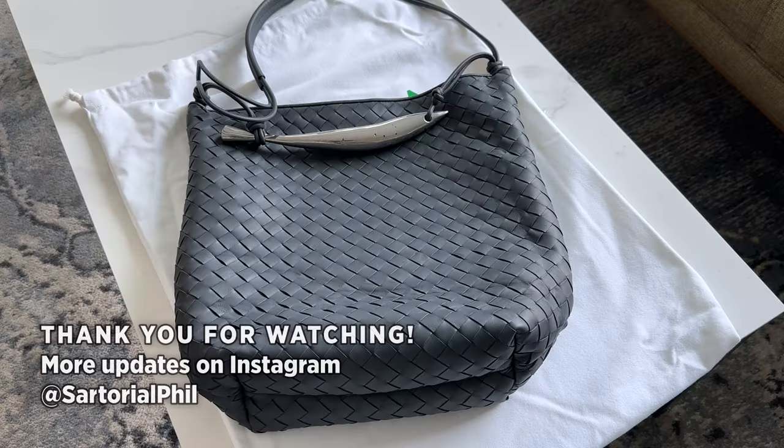And that's my video. Thank you for watching. Subscribe for more videos and check me out on Instagram for the latest updates, where I'll have more styling photos and content as well.